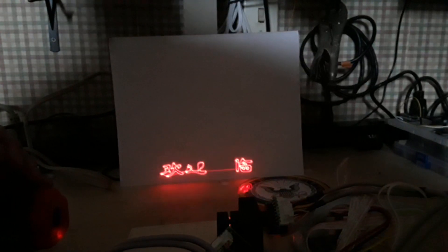Let me restart this — I think it is in some sort of endless loop. All right, let's try again. There we go.